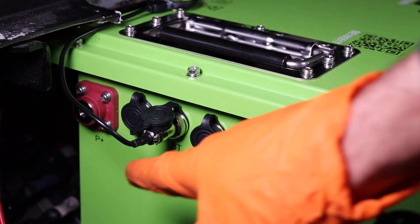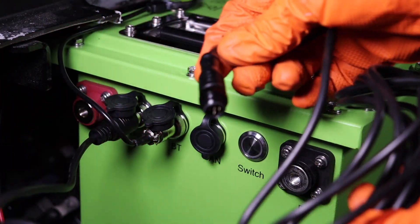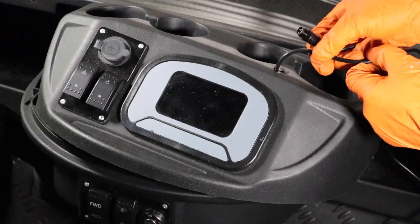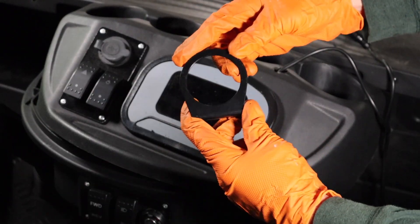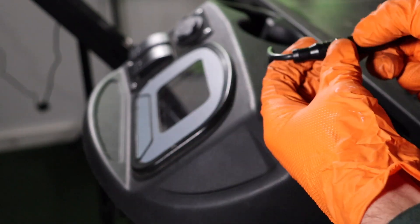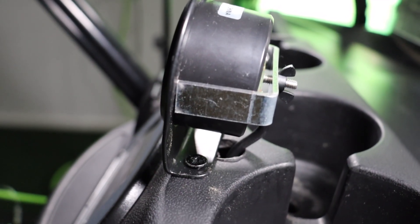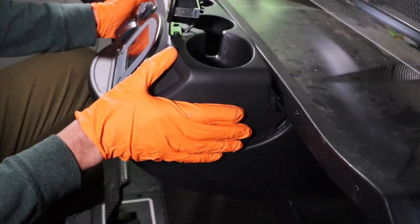Plug in the state of charge meter wiring harness into the display port on the battery. Route the other end of the wiring harness to the dash area. Secure the wire above the bottom of the cart's frame. Select an area on the dash for the state of charge meter. For this model, it may be useful to utilize a vertical mounting bracket. Pull the state of charge wiring harness through the hole and connect it to the meter. Slide the meter into the dash or bracket and secure it with the provided U-shaped bracket and wing nut. Secure the excess wire in the compartment and reinstall the dash panel.